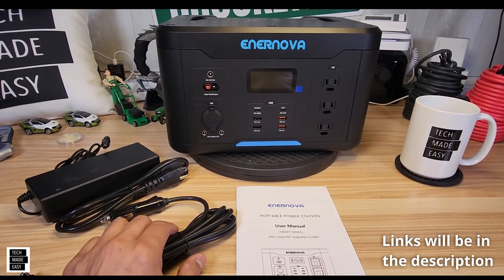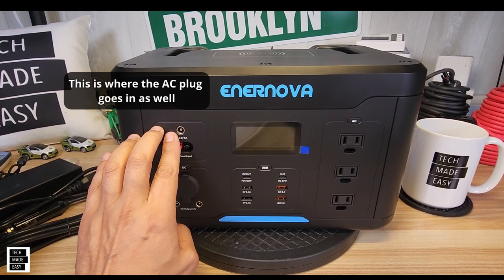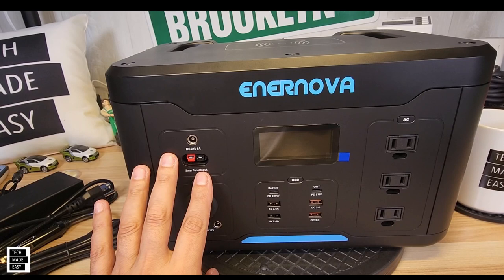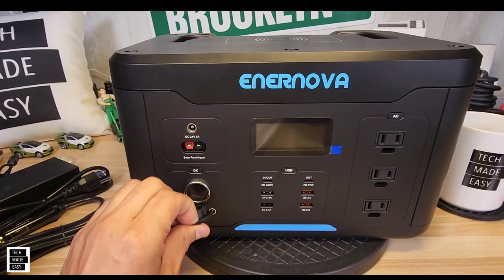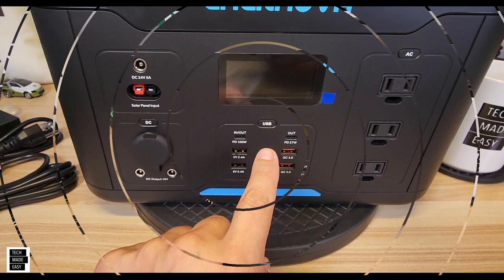We're going to review the ports and outlets next. Starting in the upper left-hand corner is the input section — a DC input for DC charging such as solar. As we go down, you'll see there's an Anderson port. I'll put a link in the description for an Anderson MC4 solar cable; they're around $15, but you don't get one in the box. On the DC output side, you have a car charging outlet and also two DC barrel plugs, 5521.